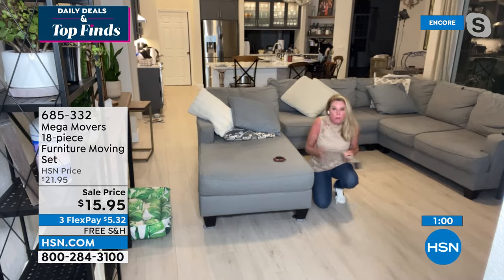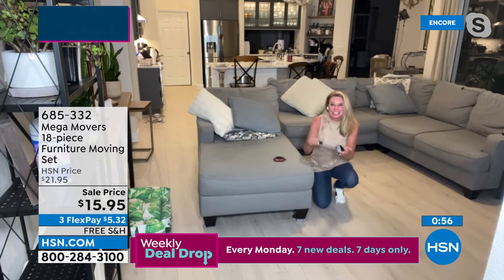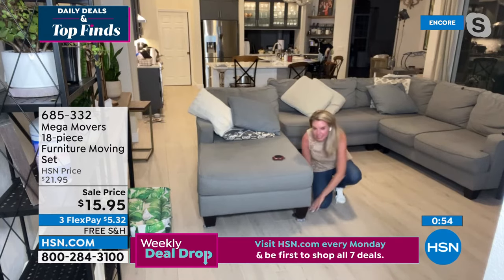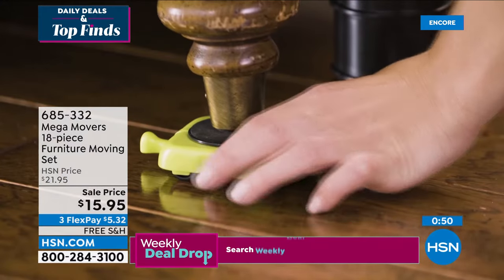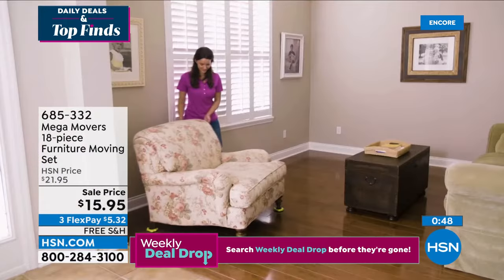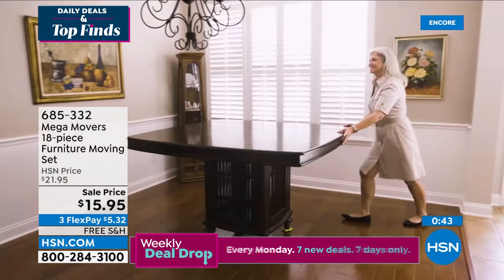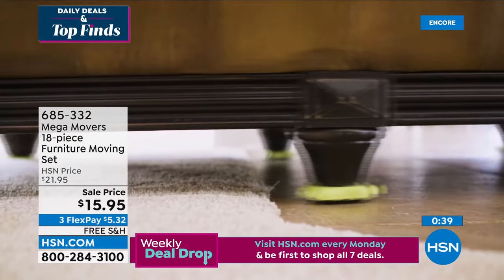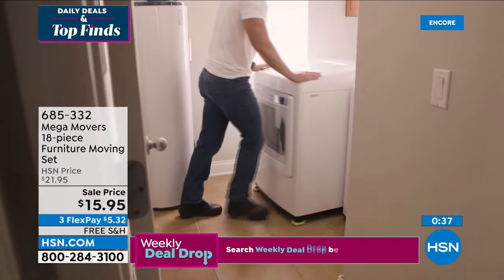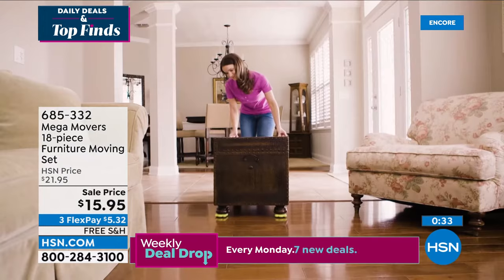The jack lifts 650 pounds of weight, each foot holds 240 pounds, and we're including risers too — so no matter what type of furniture you're moving, you can get the sliders to the perfect height. Whether you're moving from hard surfaces to carpet, moving area rugs, or moving appliances — it handles it all.